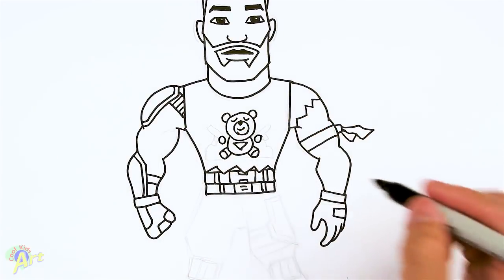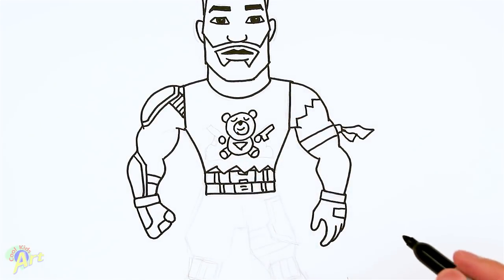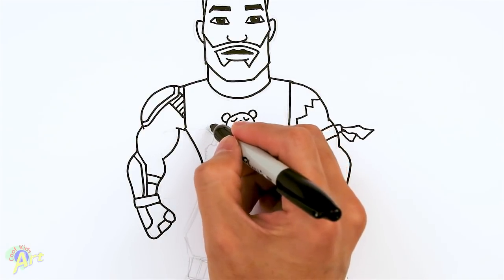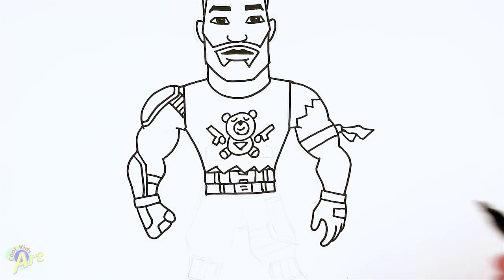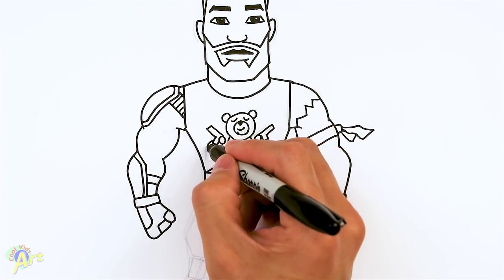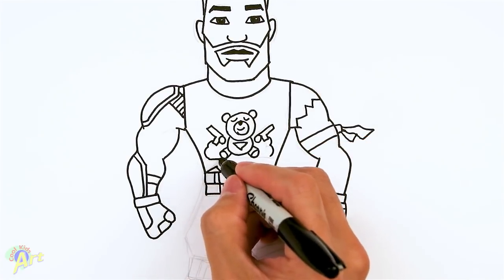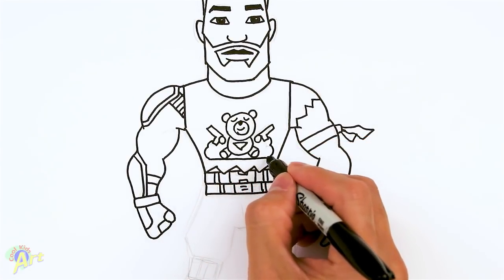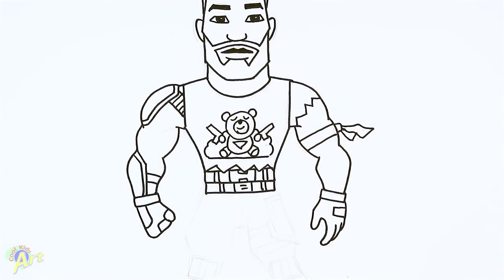We'll just draw two circles for his hand. And for the gun, I'm just going to draw something like that — it's really simple. You can add in more detail since you're drawing with pencil. And then he's got a cloud here, so just draw like that and just come across on the bottom. So that's the detail.